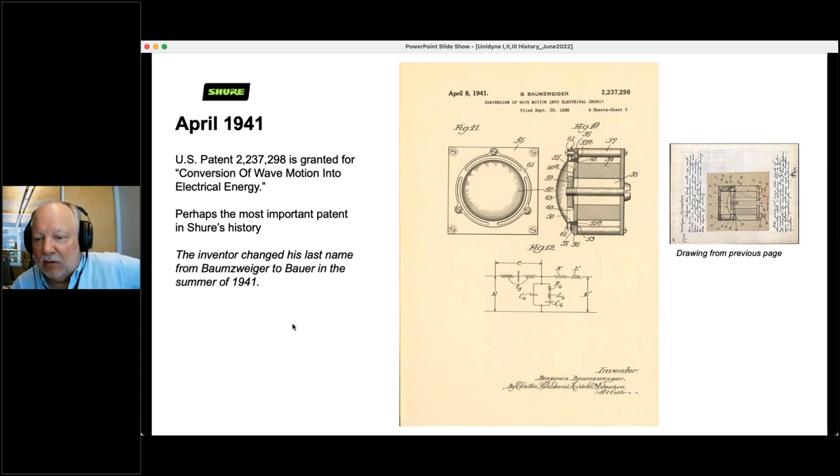The patent name doesn't say Bauer — it says Baumwiger. He was born Benjamin Baumwiger and changed his name in 1941 to Bauer because Shure started doing a lot of work for the government during World War II. Every time military people would come to visit, they would ask 'is that name German?' So he got tired of that and shortened it to Bauer.